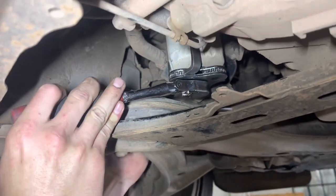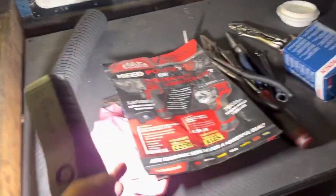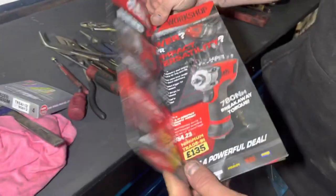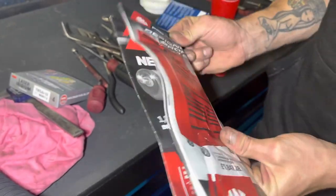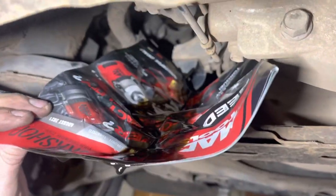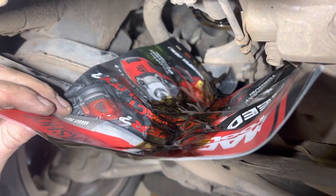We're going to loosen off the oil filter so that we can spin it off by hand. We're simply going to use a magazine catalogue — this is our little workshop flyer — and fold it in half like so. There you have it: the oil is not all over the chassis, not all over the suspension. We've caught all the oil. Thanks guys, cheers.